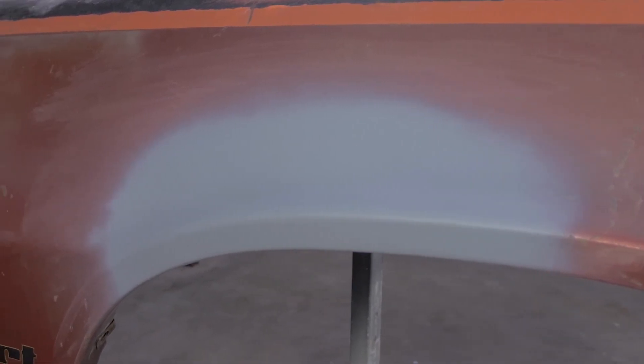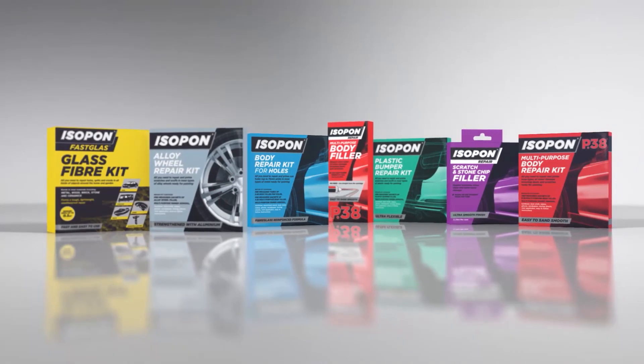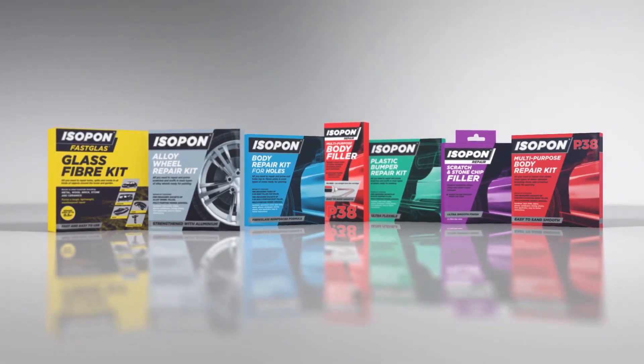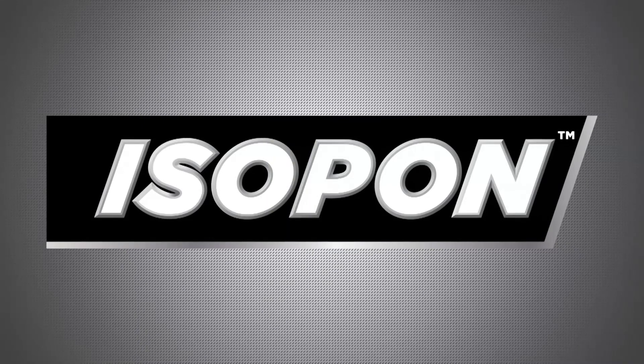Now your repair is finished and ready for the top coat of your choice. Isopon really does have an easy repair solution for almost any damage. For more information on the Isopon body repair kit for minor dents and damage, or any other Isopon product, be sure to check out our website at isopon.co.uk.